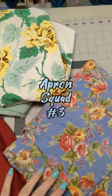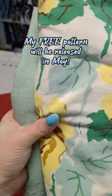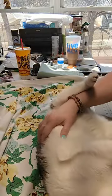Which of my upcycled or vintage fabrics is the next apron going to be made out of? It's the roses. I love the vintage floral tablecloths.